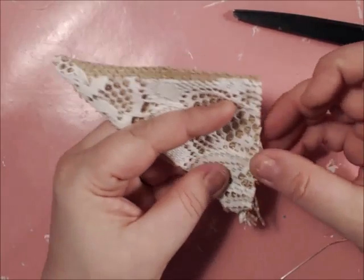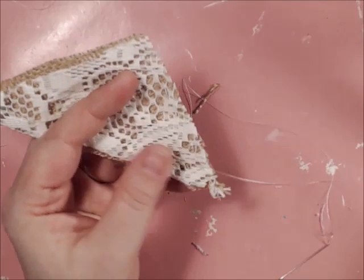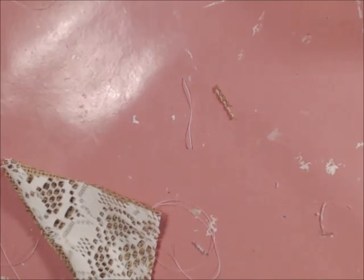Burlap's funny — when you start working with it, it stretches, so just keep that in mind. Again, you're going to snip it off to create your tail and load your needle once again.